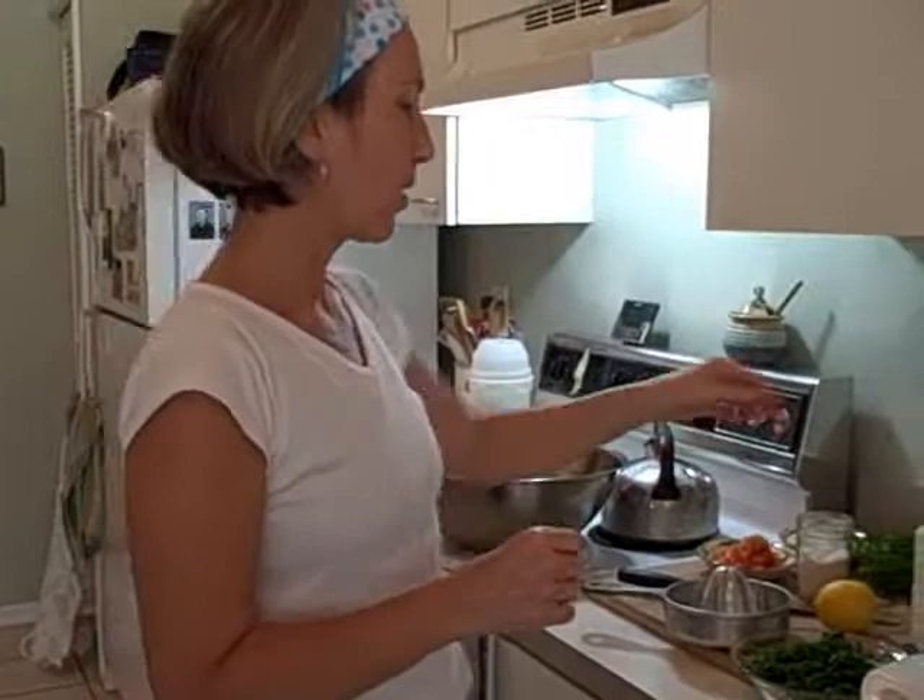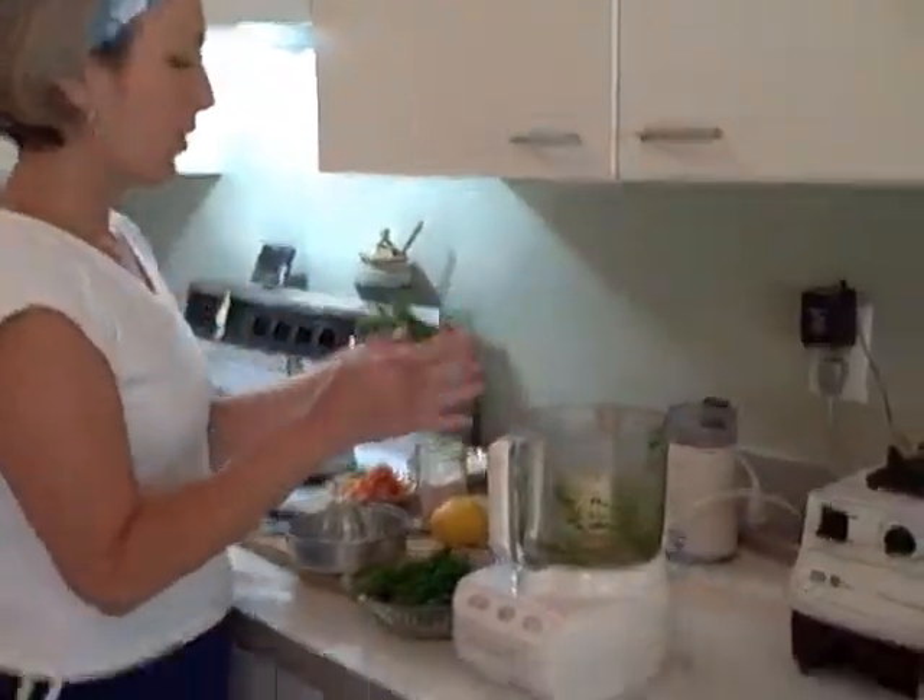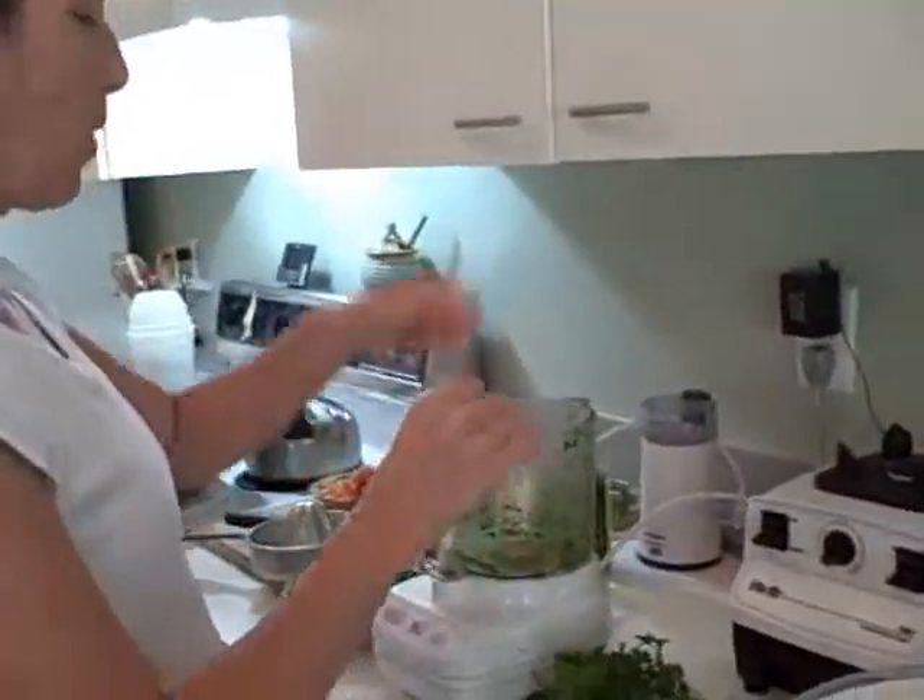Then we'll put in the juice of one whole lemon, a little salt, and a little olive oil. So let's get started. First we need to prepare the parsley.